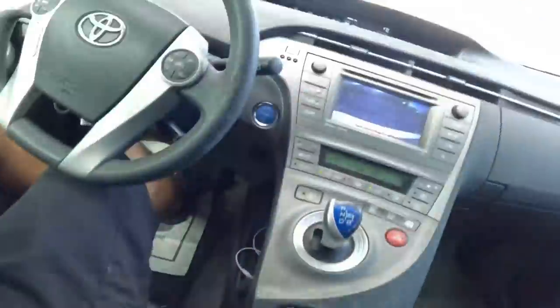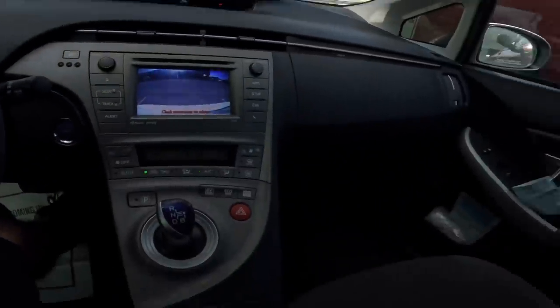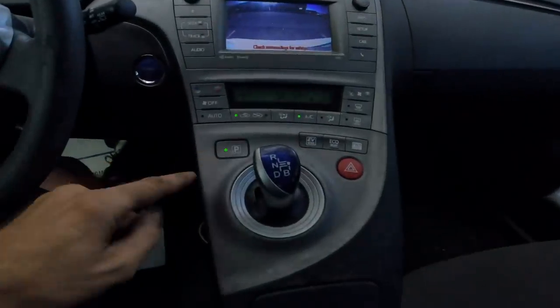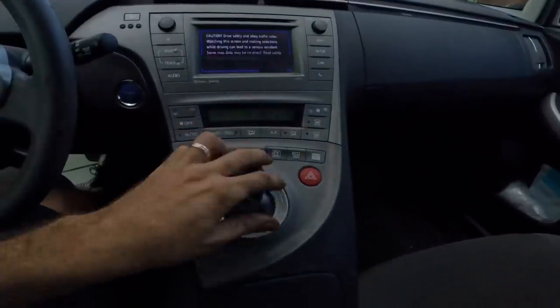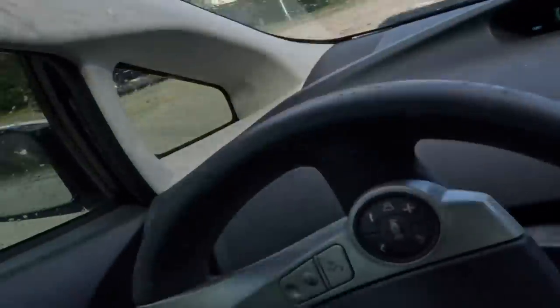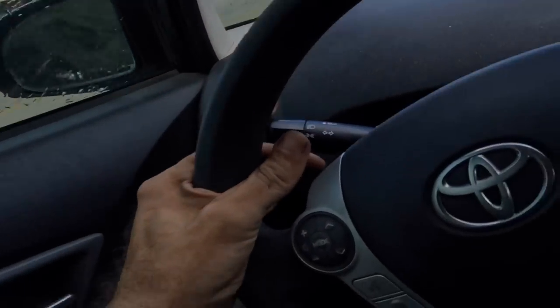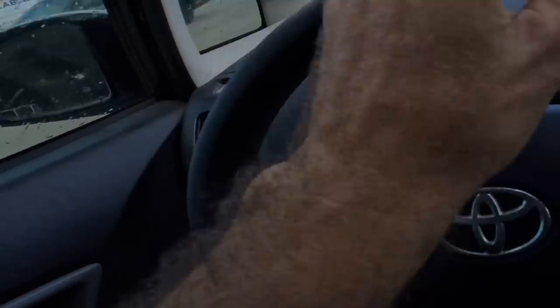Safety click. Why are you beeping at me? It's because I'm in reverse. All right, there's a parking lot over yonder. Let's drive through that and see if the speed bumps will set off the rattling noise that we hear.